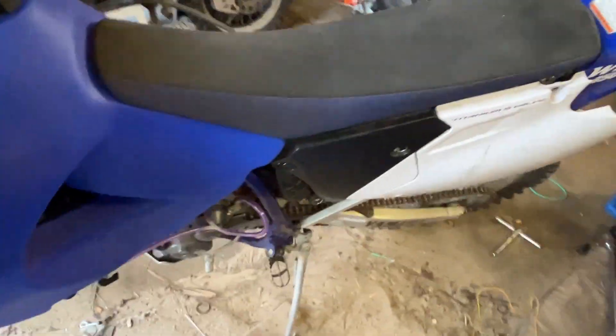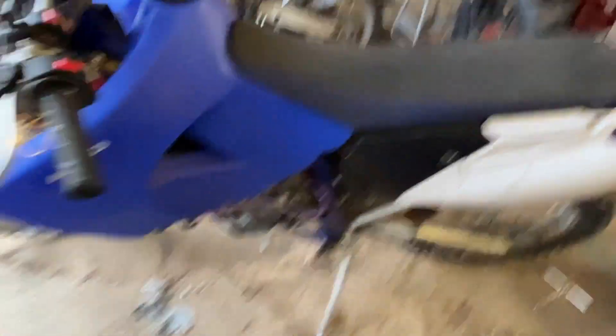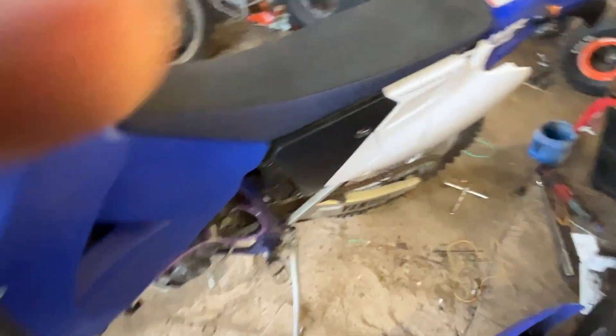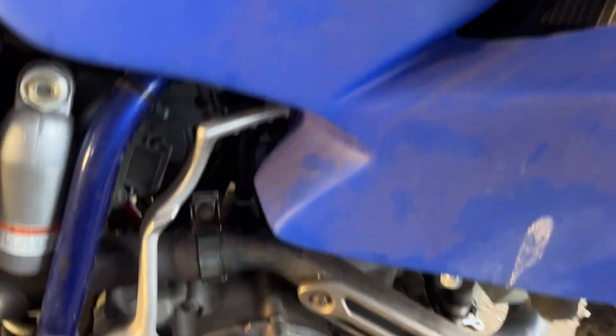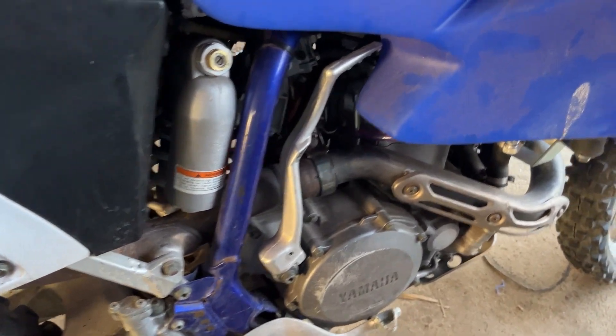The electric start still works — got to push this button. Yep, WR450 street legal kit. Interesting — it was a pain to wire up because the kit is set for a YZ450. We got the horn tied in down below on this side, mounted up to the frame right underneath the coil. This is a dual kicker and electric start bike, which is kind of cool.